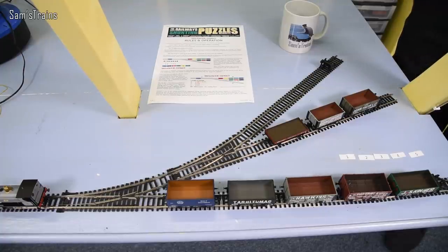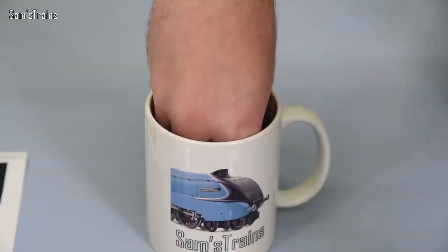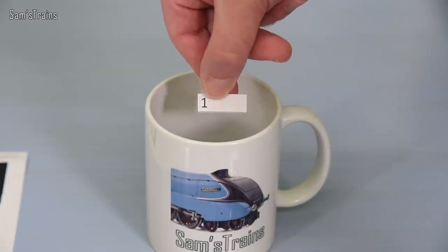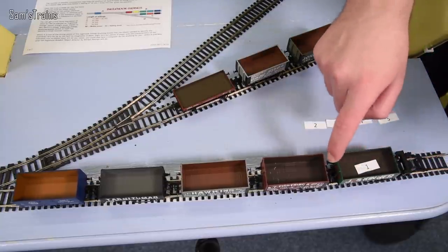I'm really nervous about this — I don't know why, it's ridiculous, but I can just see this going wrong. Okay, let's start drawing some numbers then. Let's find out what the first wagon is. I'm not looking. I've got the first number here. Are you ready? So the first wagon, incredibly, is number one. Great — number one will go into the first wagon. That's pretty awesome!